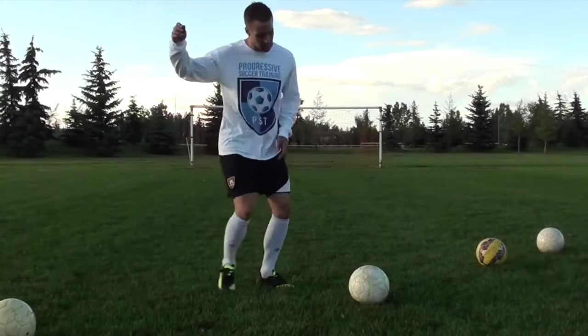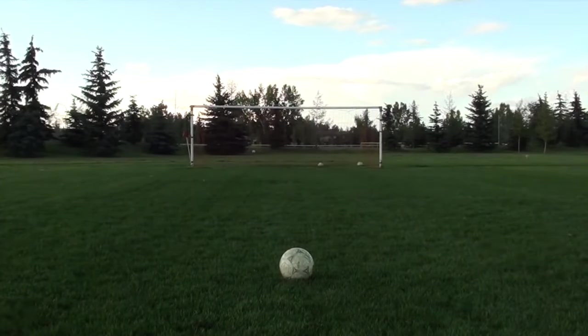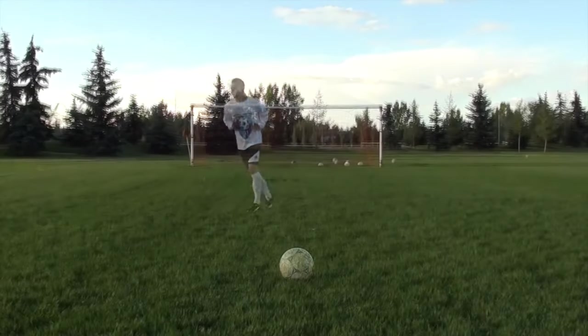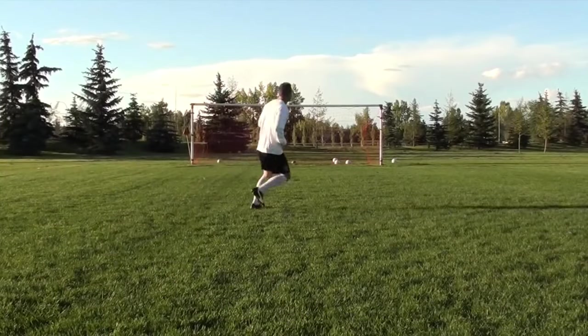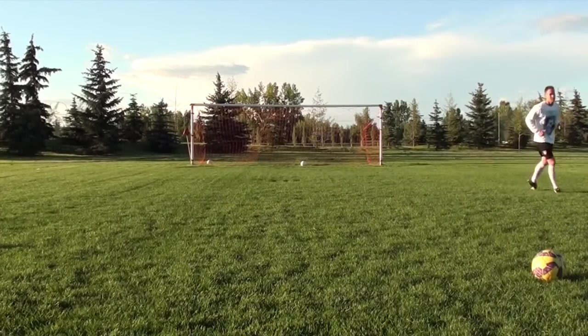I want you to get over this idea of a weak foot — you have two strong feet. Maybe one isn't as good as the other, but you're working to improve it. So keep getting those repetitions in and never hesitate to take a shot on your weaker side. Be confident going to your left or your right, whatever your weaker foot may be, and if you have the opportunity always take it. Put in the practice and apply these tips.